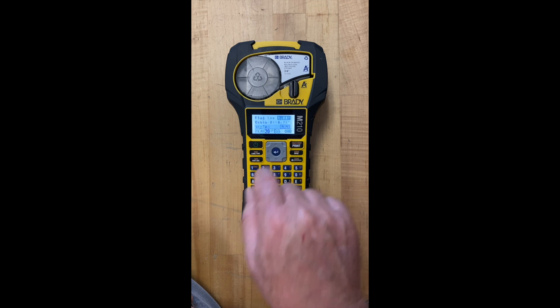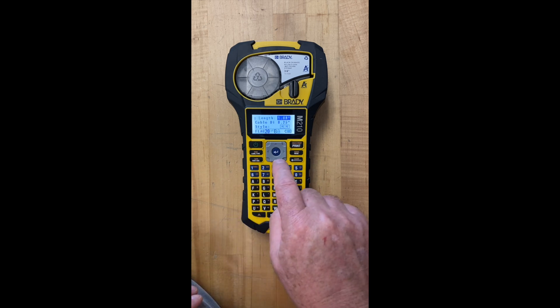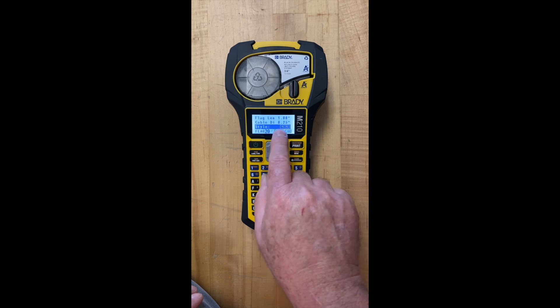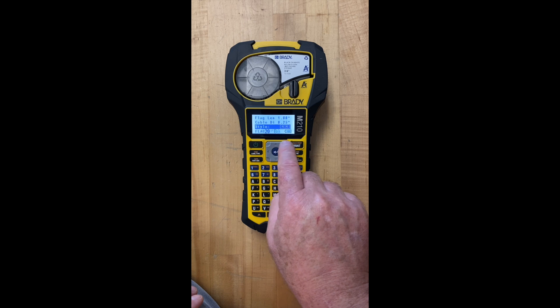I'm gonna hit the enter button here and it's asking me how long do I want the flag to be. The flag is really gonna be two-sided because we're gonna wrap it around the cord — you'll see that in just a second. I want there to be about a one-inch label; it's a fairly big label for what we're doing here. If I come down to cable diameter it's set at a quarter inch. We'll leave it there and then the style shows one on the left and one on the right. I'm satisfied with these settings.